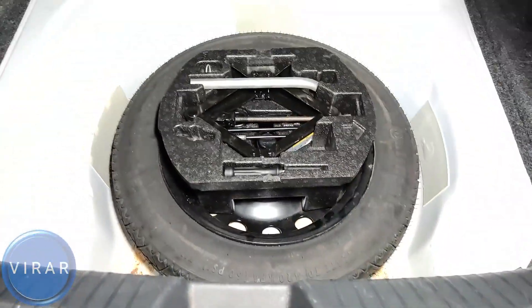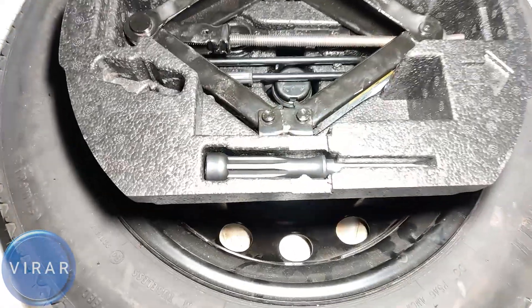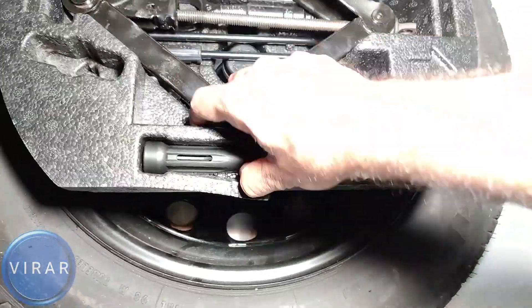Go ahead and open up the trunk. Right there — the trunk carpet lifted up, that's where you'll find the screwdriver and all the different tools. Get the screwdriver out of there; that's the only tool we need for this job.